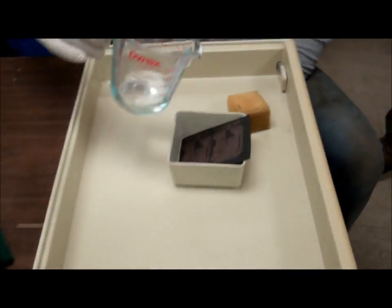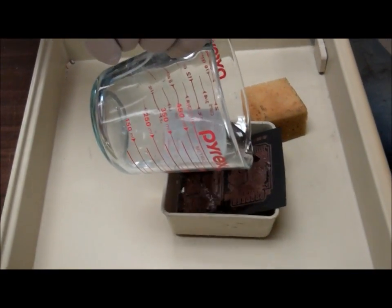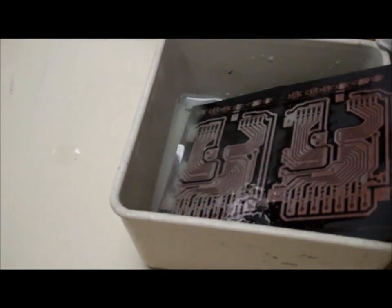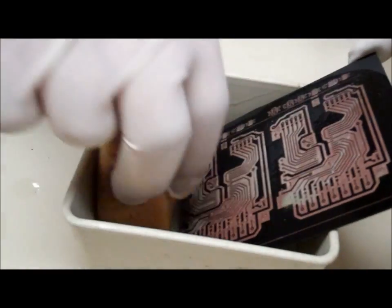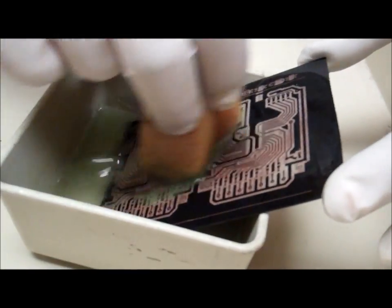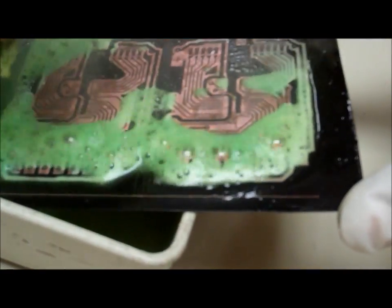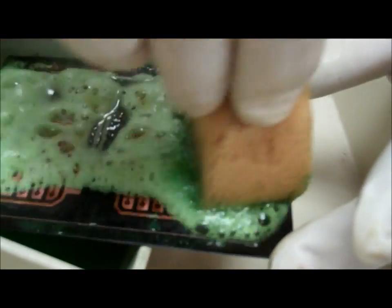When you apply it to the board, swirl it around a little bit and mix it. It will start foaming a little bit — you'll see kind of a white milky foam. What it's doing, as far as I can tell, is the hydrochloric acid is reacting with the copper. Now if I start rubbing it, you'll see the solution start turning green. And there it goes — wow, look at that! It's the world's fastest etching process. That is insane.